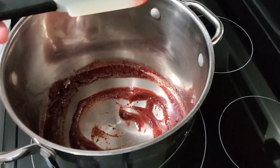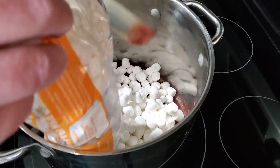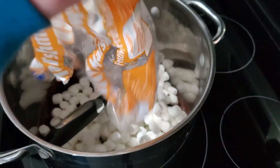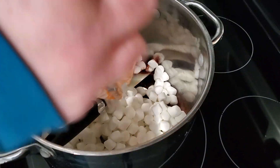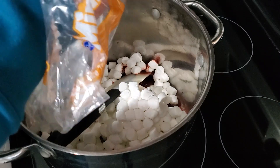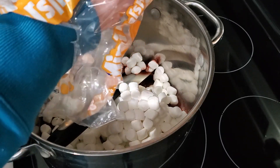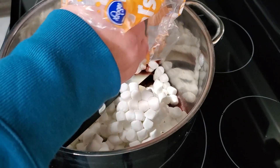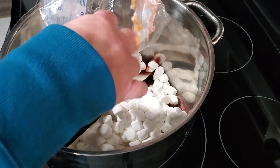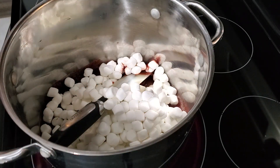Now what we're going to do is add our bag of mini marshmallows. And remember, you really want fresh because if they're stale marshmallows, they just don't melt the same way and they tend to become kind of harder in your final product than if you had fresh. I leave the stale marshmallows to dehydrate, and that way we have dehydrated marshmallows all the time.